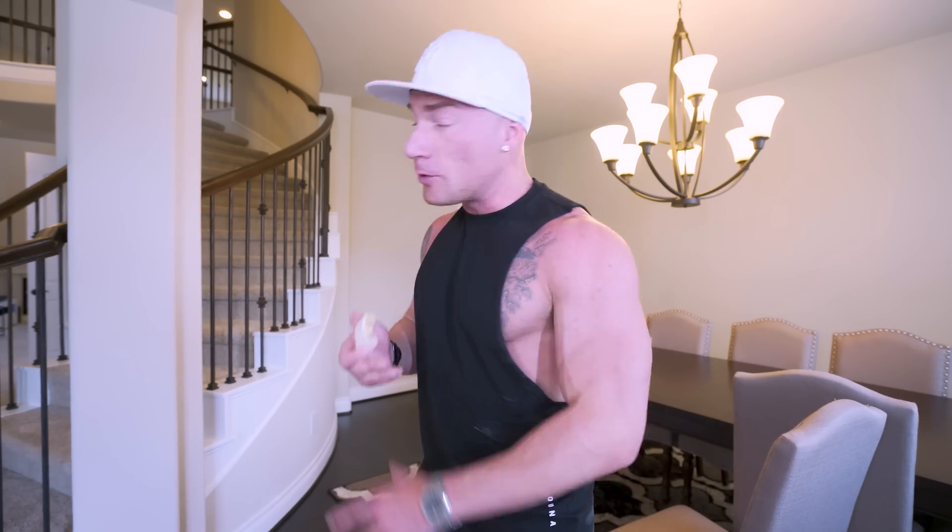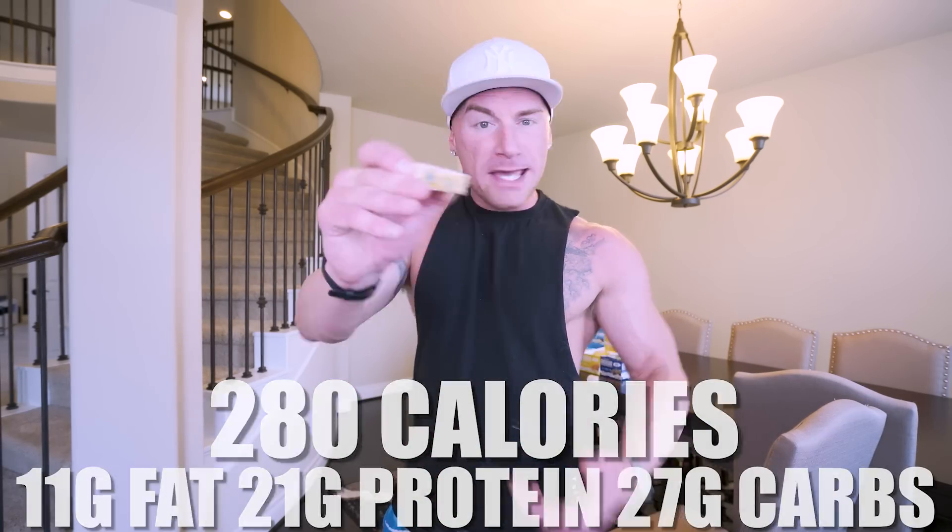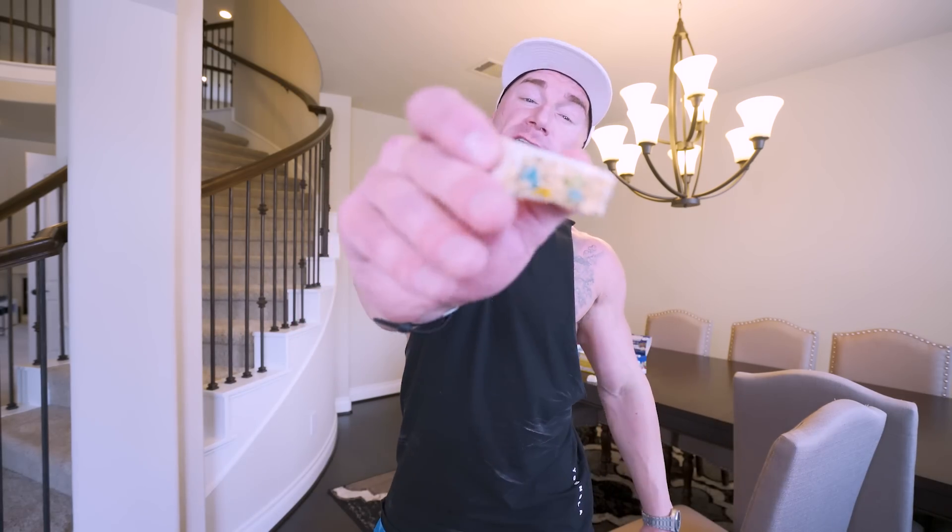It's not just one flavor — we have a ton. If you like Fruity Pebbles, do Fruity Cereal Crunch. If you like Oreos, do white chocolate cookies and cream. If you like Cinnamon Toast Crunch, do the Cinnamon Swirl Crunch flavor. None of the flavors disappoint — they're all 10 out of 10. When it comes to following the easiest diet possible, it's really hard to beat a protein bar. When you choose Anabar, you're eating a protein bar that tastes like a candy bar. In this bar we have 11 grams of fat, 21 grams of protein, 27 grams of carbs, and 280 calories. Made with real food like peanut butter, sweetened with honey, and filled with your favorite cereals coated in white chocolate.